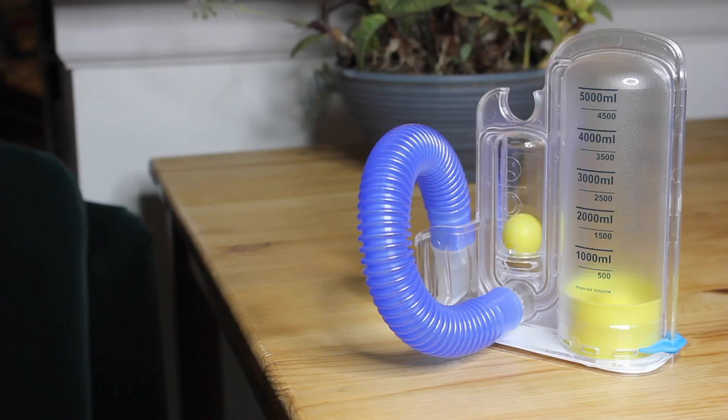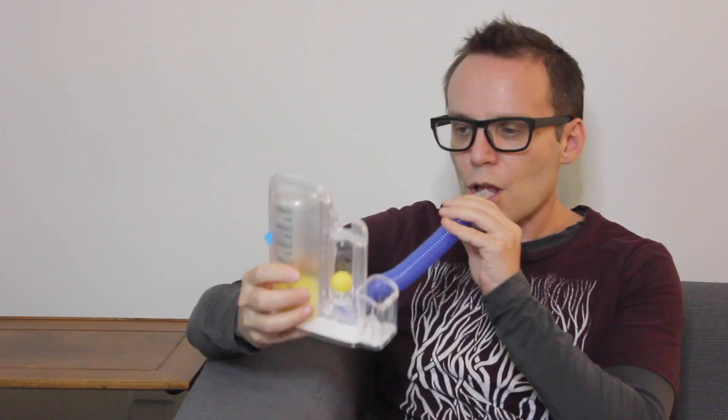Repeat these sessions four times a day, or as prescribed by your doctor or provider, to exercise and expand your lungs, inhaling ten times each session. We recommend working Spirometer usage into your daily routine — for example, using the Spirometer during TV commercial breaks. With regular use, you'll be on your way to lung health and recovery.